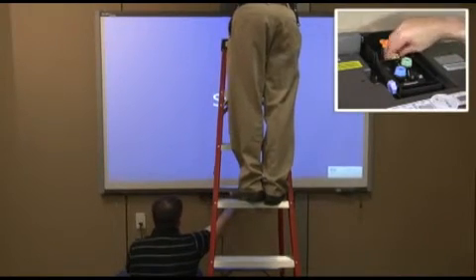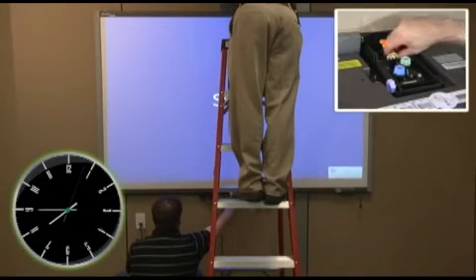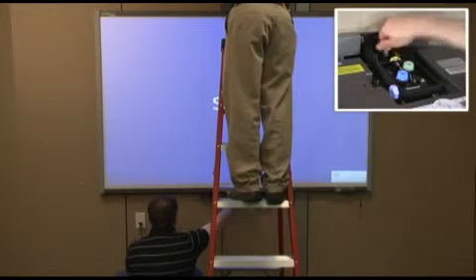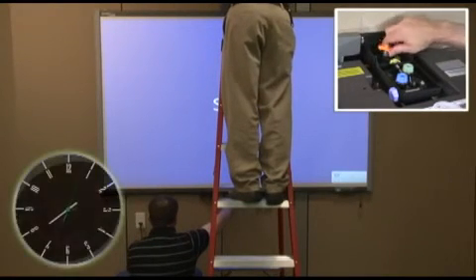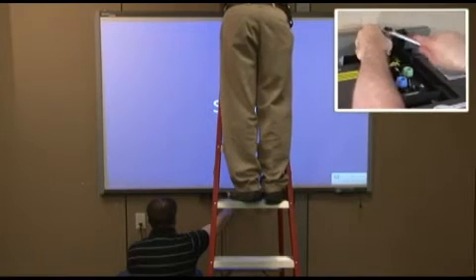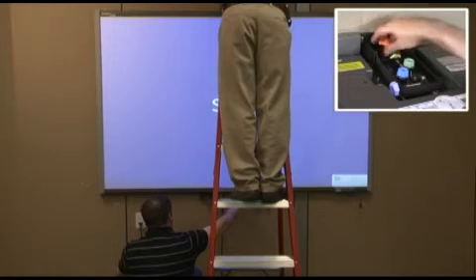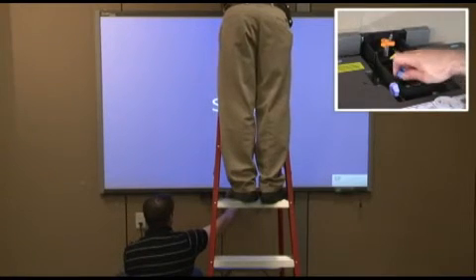The yellow knob requires many turns to make a small impact on the projected image. The orange knob impacts the relative height of the image on the SmartBoard. This adjustment is best observed by looking at the top edge of the projected image relative to the physical top edge of the SmartBoard. This knob may require the use of a wrench or socket driver, as it will be very stiff with the weight of the projector on it. You will need to make many turns of this knob to make a small impact to the projected image. You will need to readjust the green, blue, and purple knobs slightly after adjusting the yellow and orange knobs.